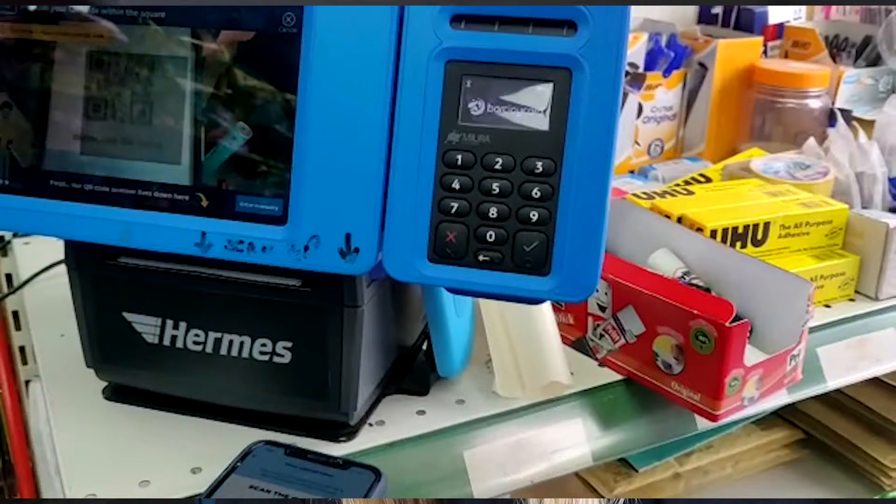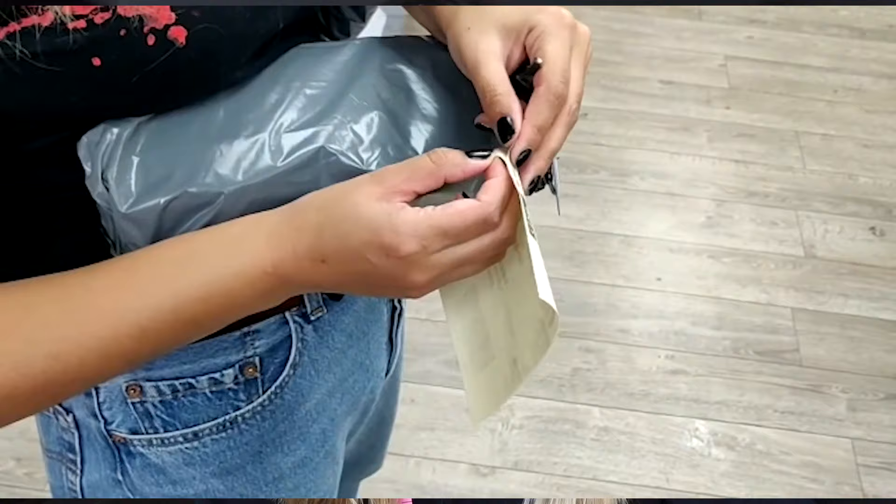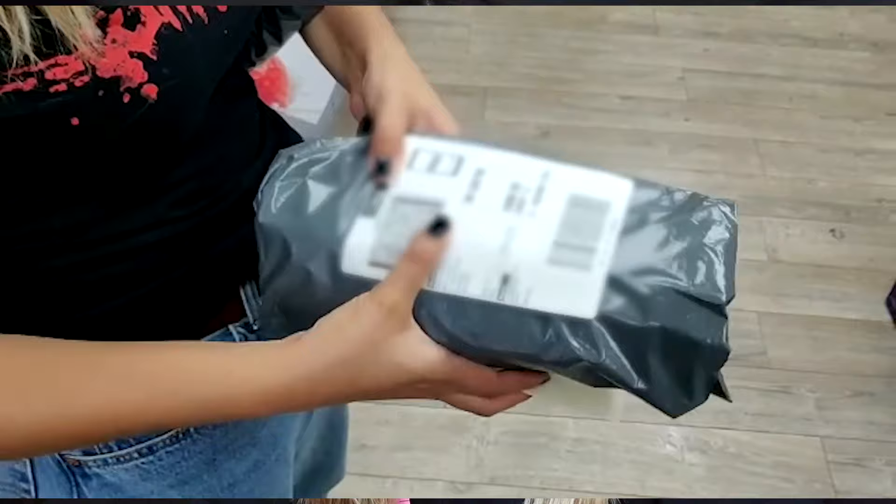At the parcel shop you can either scan the QR code on the machine or type in the lettered code. The machine automatically prints your label. If you need help, the staff can assist - sometimes the QR code scanning takes a few angle adjustments. Hand the parcel to the till, they scan it, and you get a receipt. You can always log back into your account to check where your parcels are and what day they'll arrive. You also get a tracking number to share with your buyers.